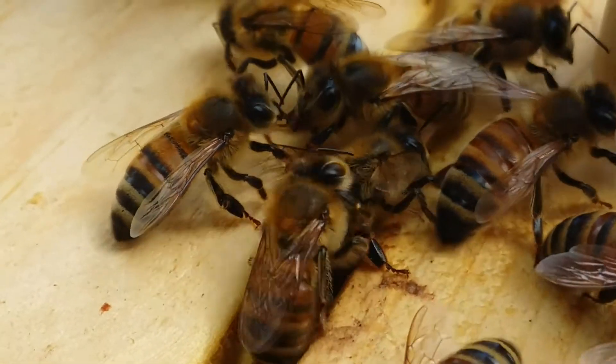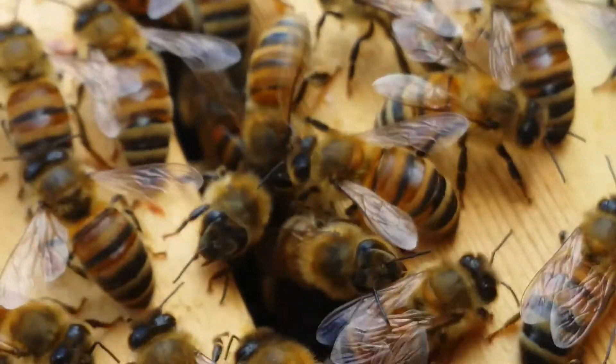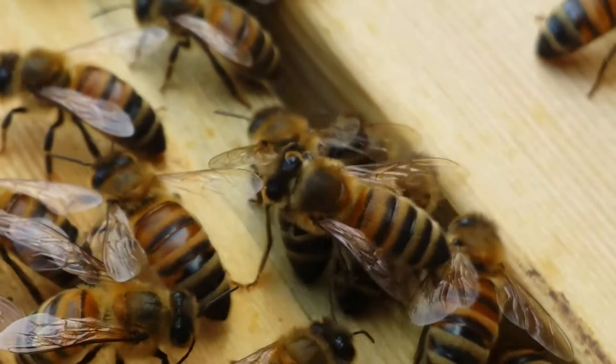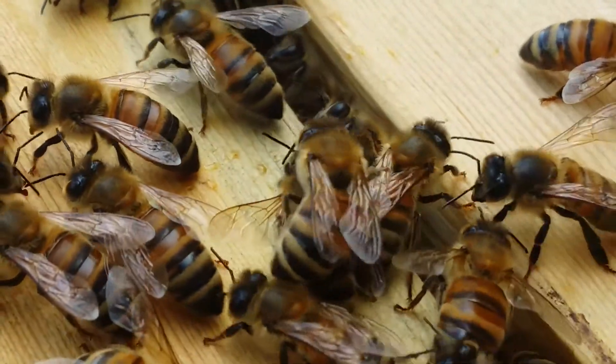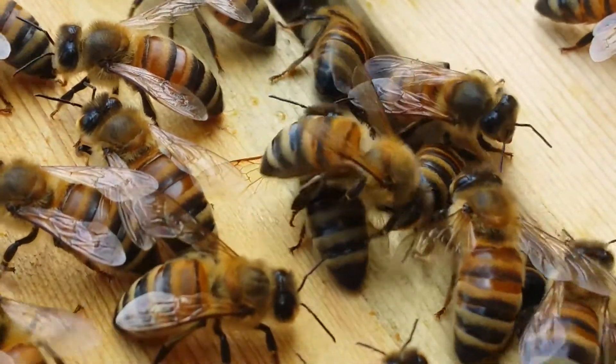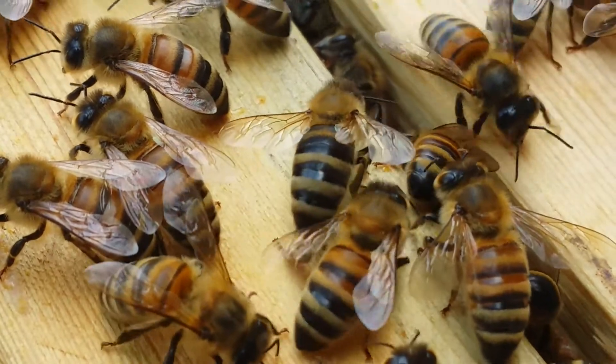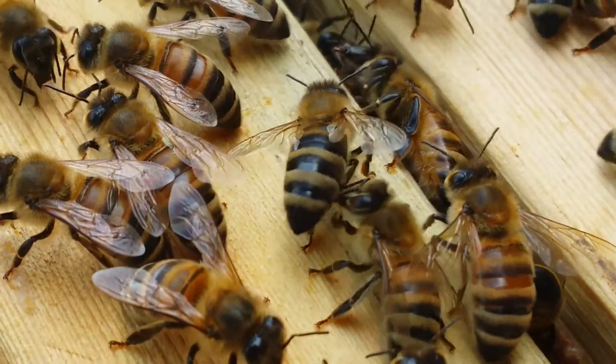They'll nab any Varroa if they find any. Coming over to another bee — it is still being cleaned. This is just a different location on the top of my bars, and this bee was just getting thoroughly cleaned by two other bees — going around the abdomen, everything.